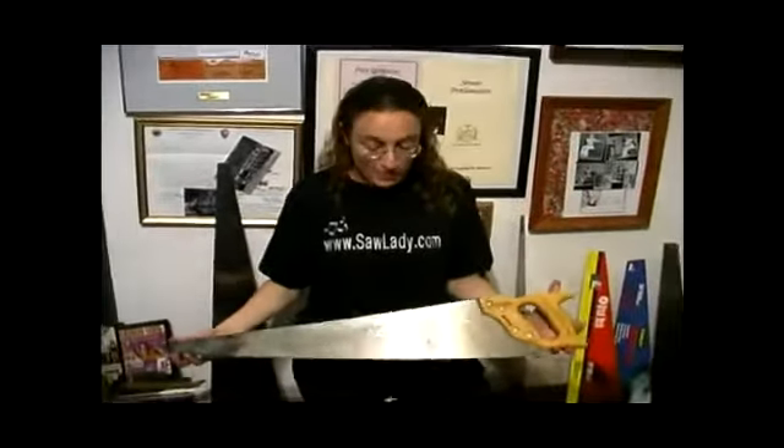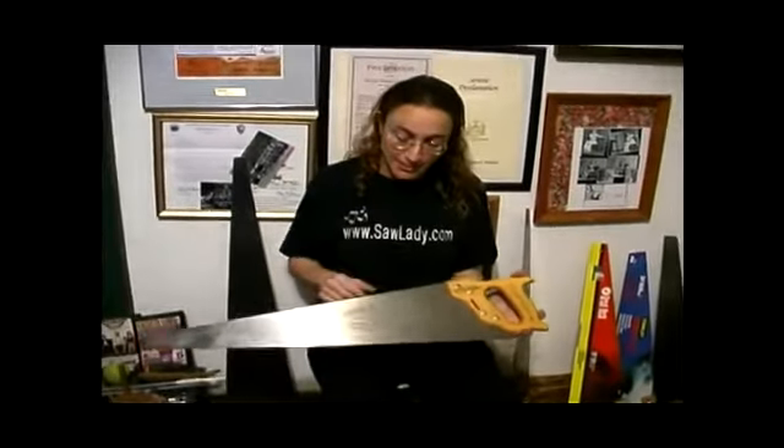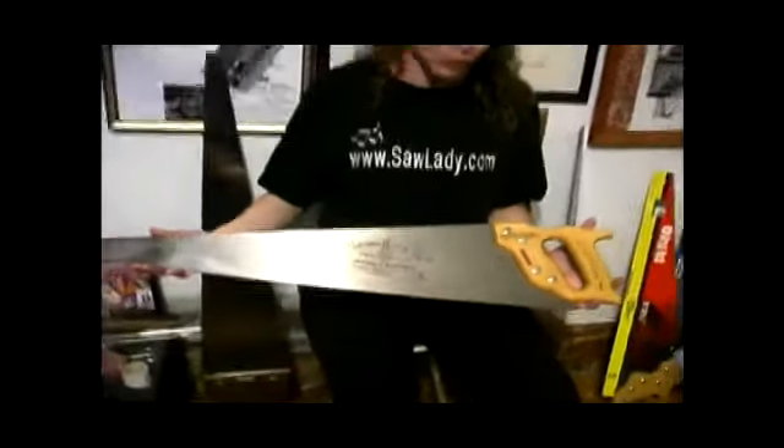There are many companies that make saws especially for music. One of the oldest ones still in existence in the United States today is Muscle and Westphal, and their saw is probably the easiest one to start learning to play on.